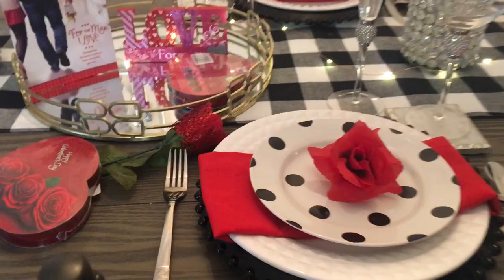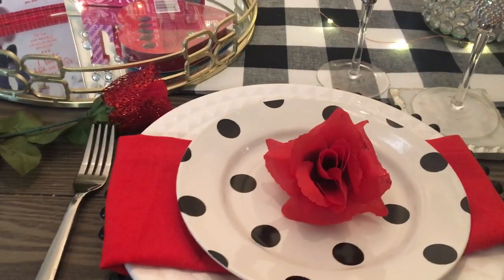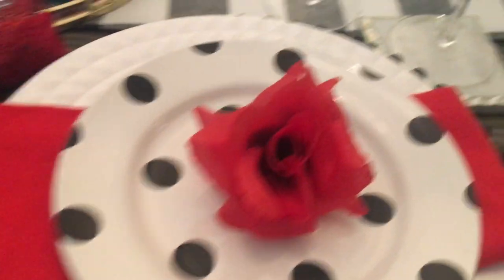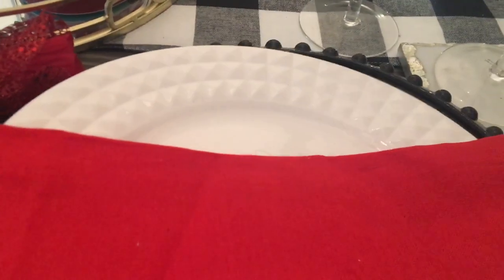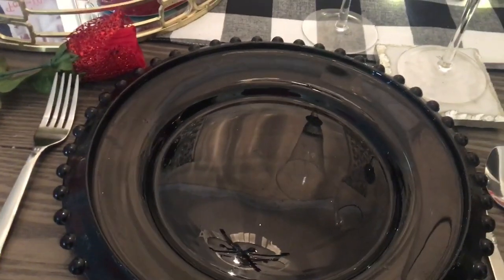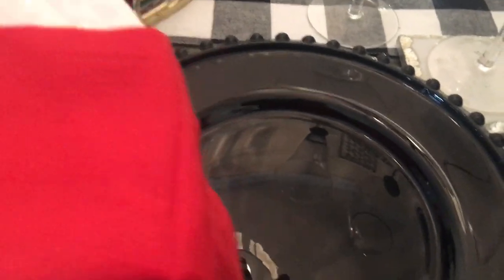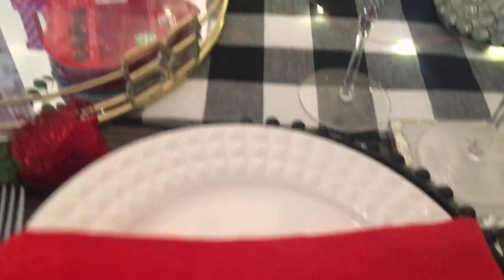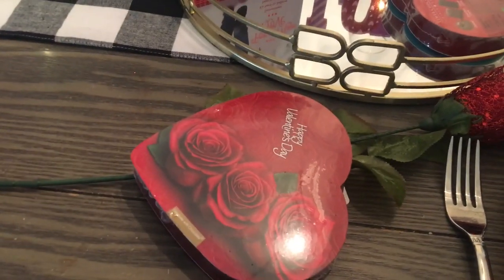This is what I have done for Valentine's dinner for two. This will be my husband's table setting right here. I placed a rose onto the black and white polka dot plate, added a napkin, and placed a charger onto the plate. These chargers were given to me a while back by my mom.